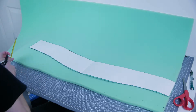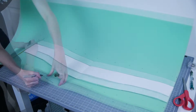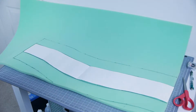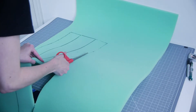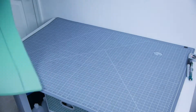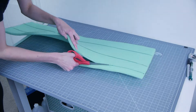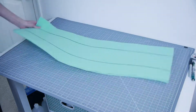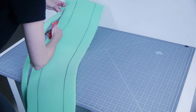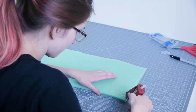I was thinking of using EVA foam initially, which could also work, but I decided to go with a less rigid look. Once I cut that out — because I'm indecisive — I cut it down by another inch on each side.